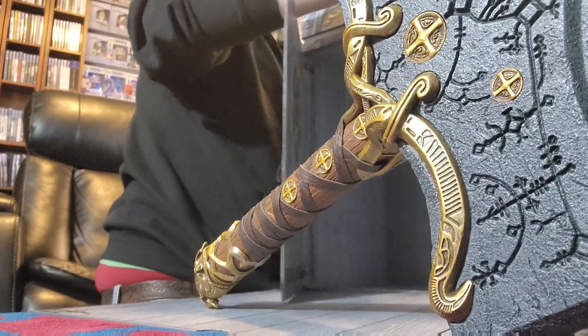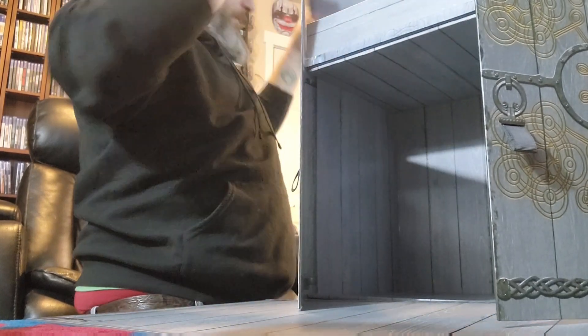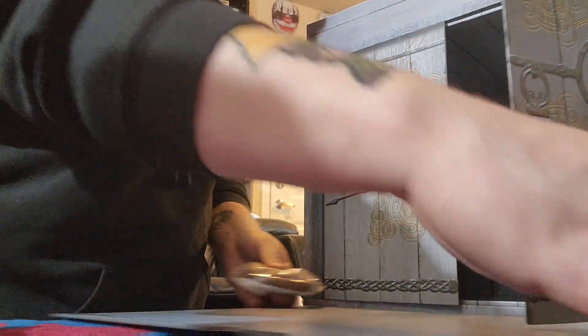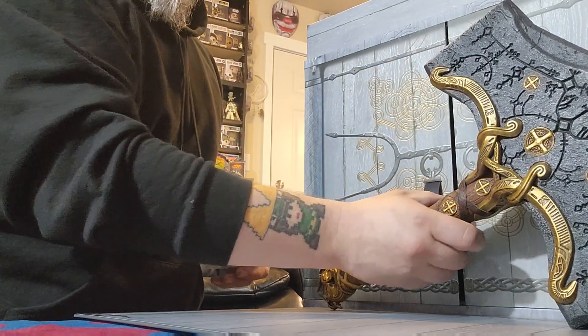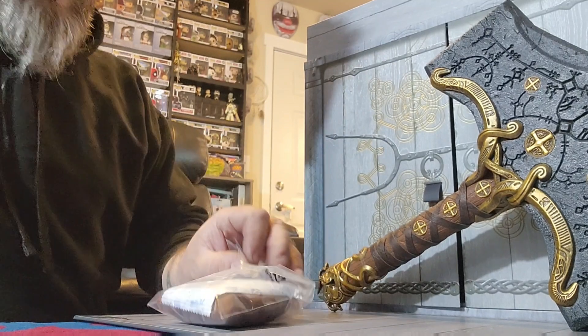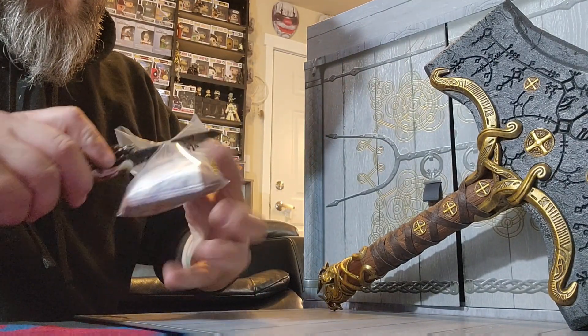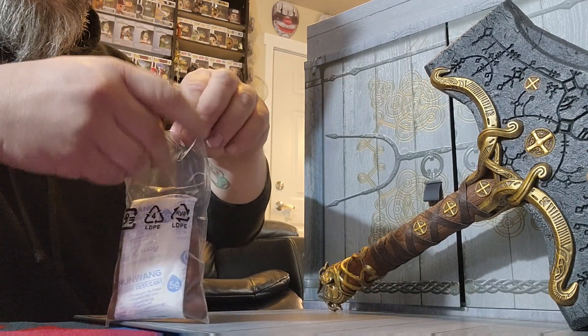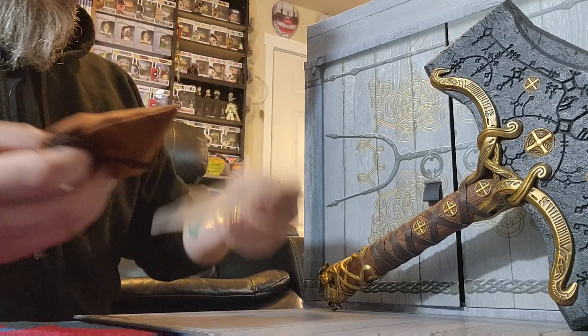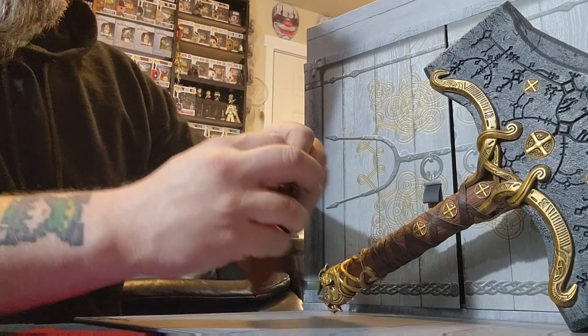I've got this lid off of here. It is on there tight. Here we go. Got a little bag — it's got a little tape on there. Don't eat these. So these are the dice that come with it.